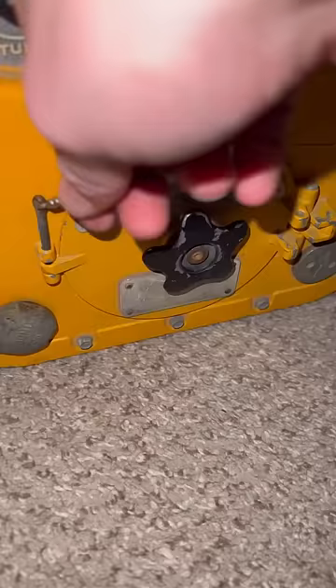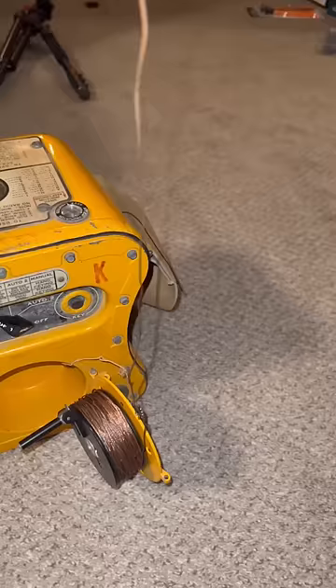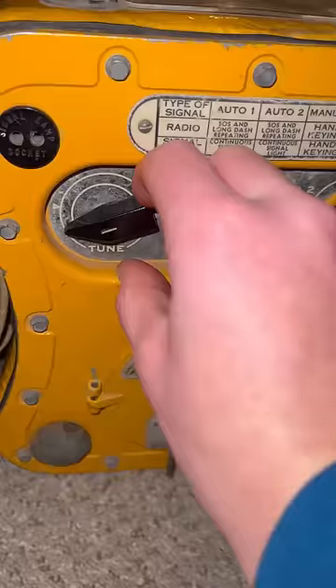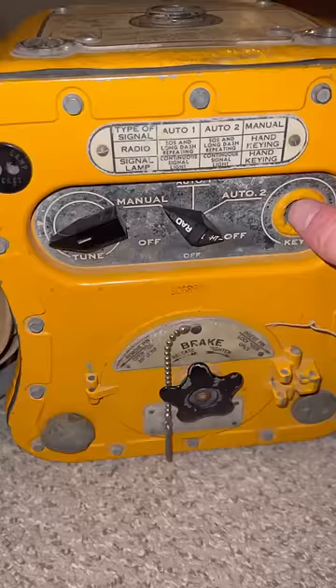Before I crank it up, here's how it works. First, you open this door to find this spool. You attach the end of this wire to a kite and then fly it up. You then release this ground cable into the water. Then you simply select your radio setting, crank it, and tune it until this light turns bright. In manual mode, you can hit this button to broadcast Morse code.